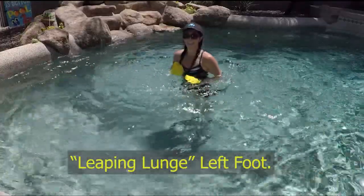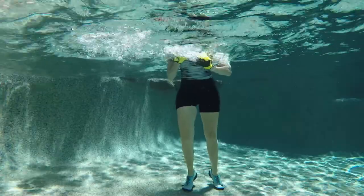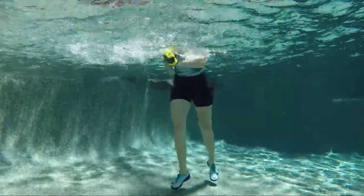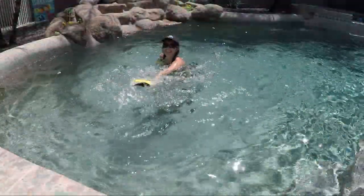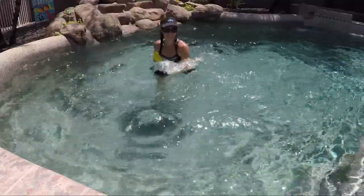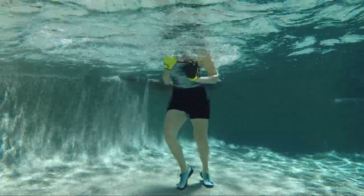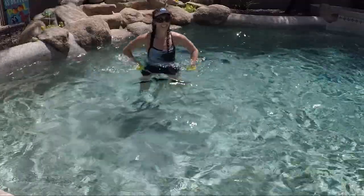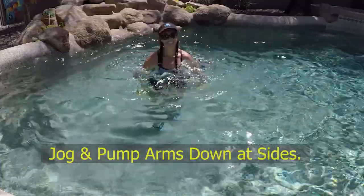One more time, those leaping lunges on the left side — step with the left, push with the right, strong engaged middle, push away, pull back strong. Those punches or even those slices — do what's best for your wrists today. Then jog those feet and pump both arms down at the side — pump pump pump down towards the floor, strong jog.